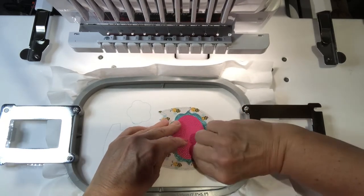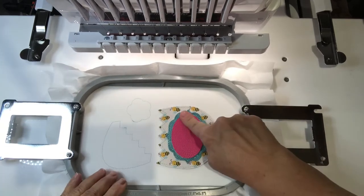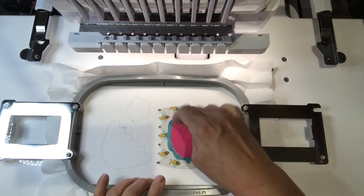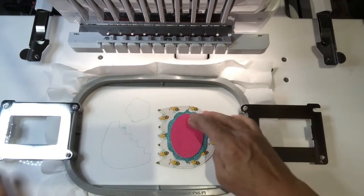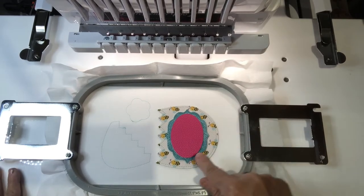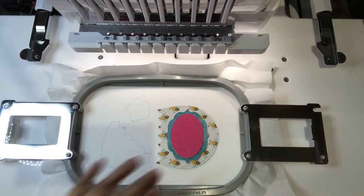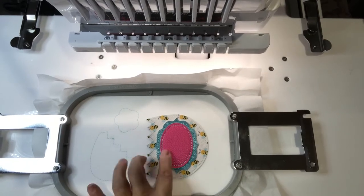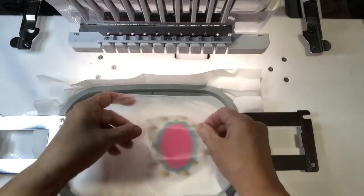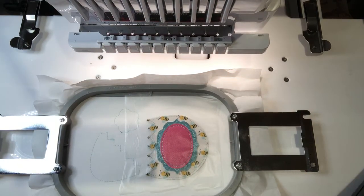There is also a satin trim one for fabric that I've added. Now, depending on how soft your vinyl is, you may want to cover it with water soluble before you stitch out the Happy Easter, because it may sink too much into it. Let me tack this down. It tacked that down and I'm going to cover this with water soluble because I'm really not sure how soft this vinyl will be to stitch on.